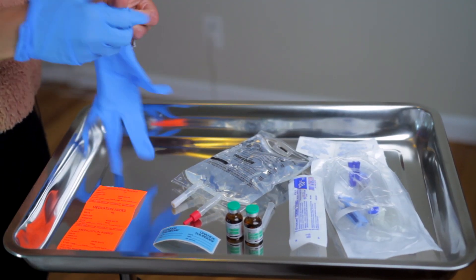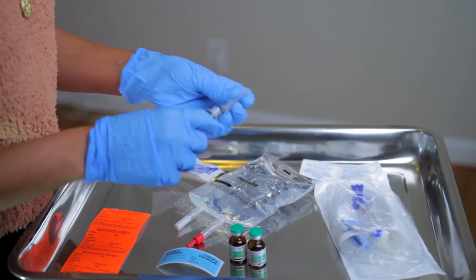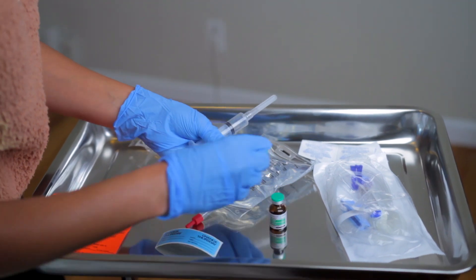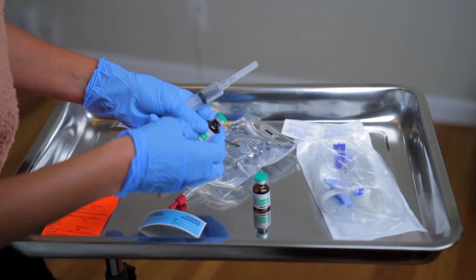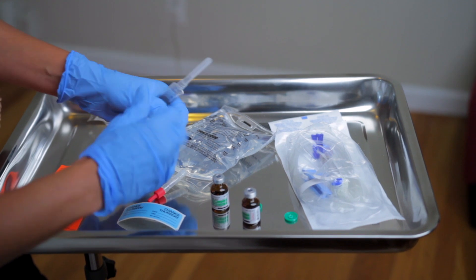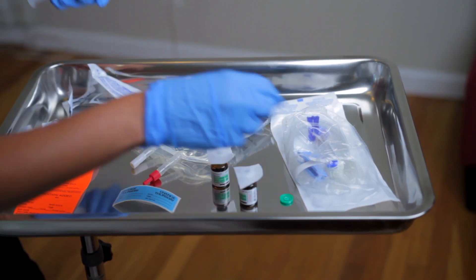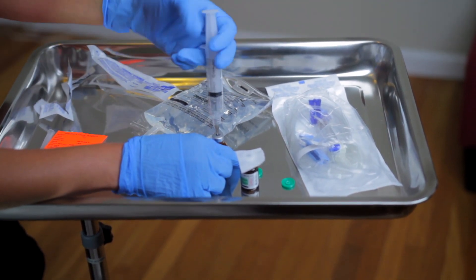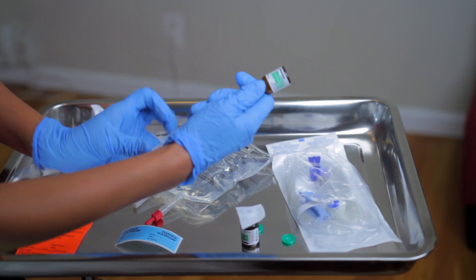I've already washed my hands and I have my gloves on. I'm going to open up my 10cc syringe and attach my needle. I'll open up both vials and verify that it's the right one — levofed, norepinephrine, four milligrams per four mils. I'll open up vial one and vial two, then open up the alcohol prep and put an alcohol prep on each one. I'll take off the first alcohol prep, inject in, put the air in, turn it over, and withdraw.